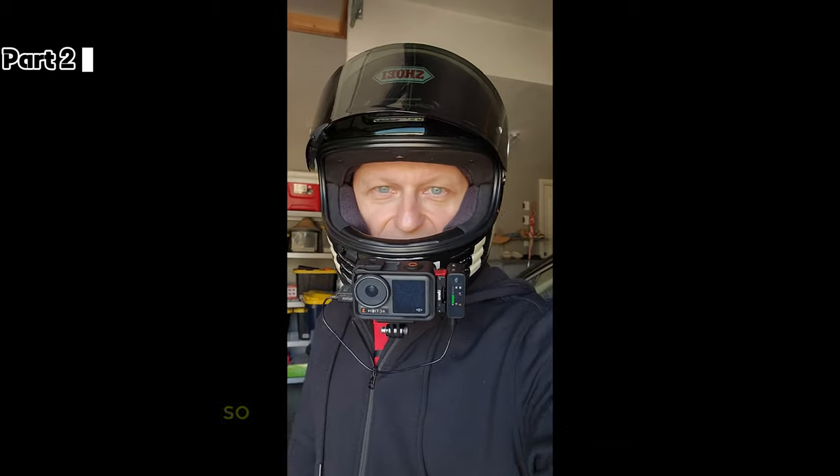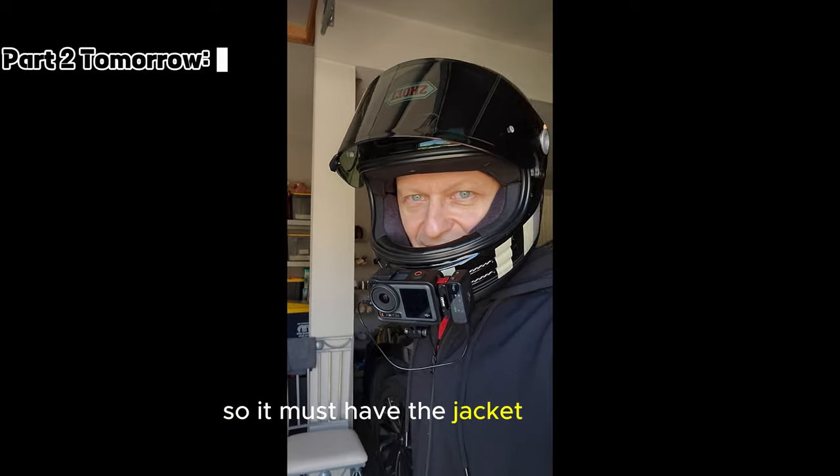It's a little cooler out today so I have to bust out the jacket. Alright, let's see how we do — we'll get it.